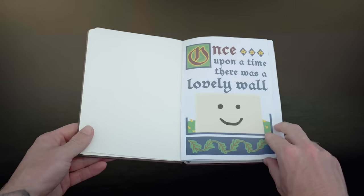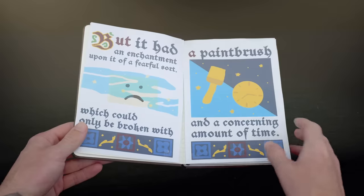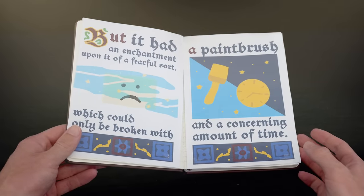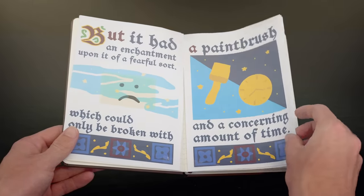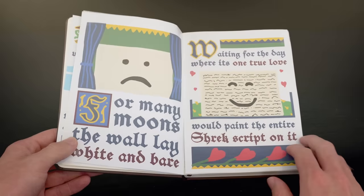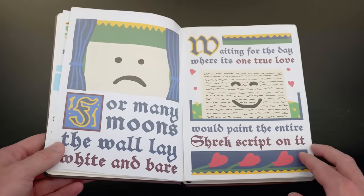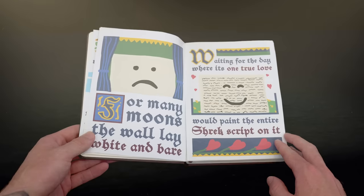Once upon a time, there was a lovely wall, but it had an enchantment upon it of a fearful sort which could only be broken with a paintbrush and a concerning amount of time. For many moons, the wall lay white and bare, waiting for the day where its one true love would paint the entire Shrek script on it.